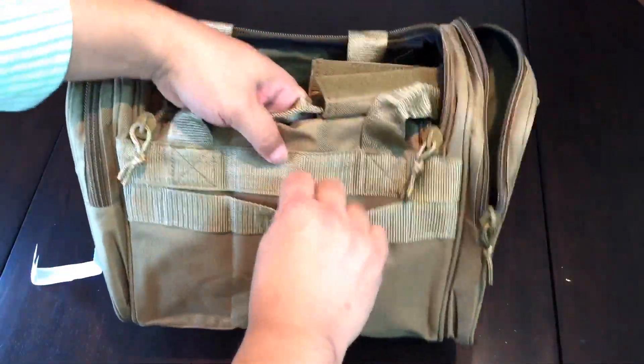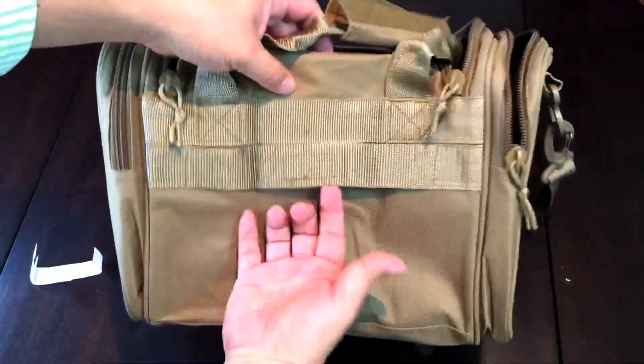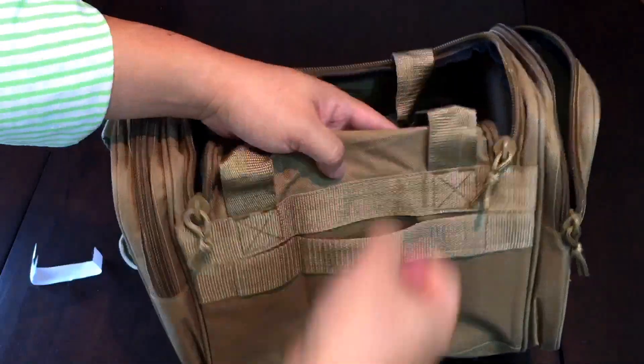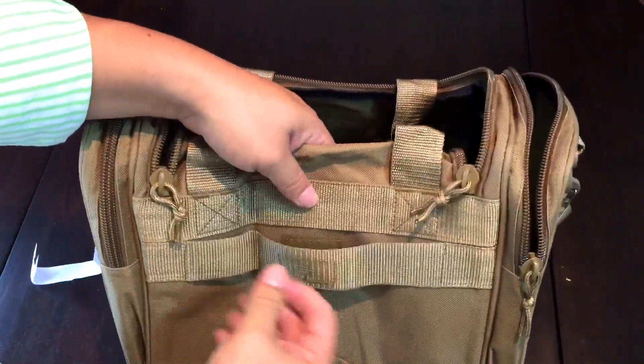On the back there's a velcro strap, so if you're using one of the roller boards that a lot of people use to travel, you can slide this over the handle. That's probably what it's used for — or strapping it to something else. It's actually pretty nice that it can sit on top of your luggage without falling over.